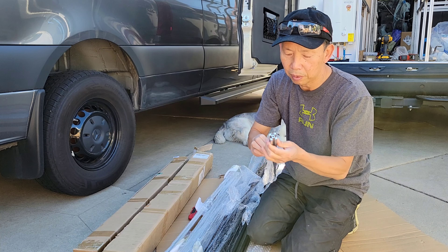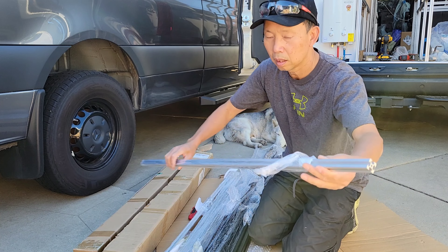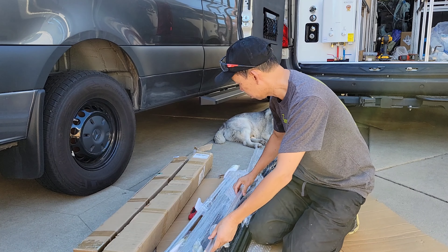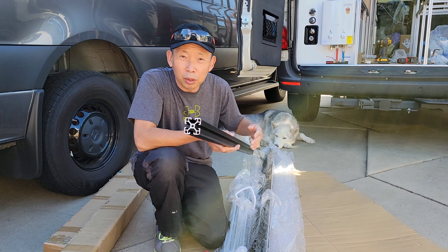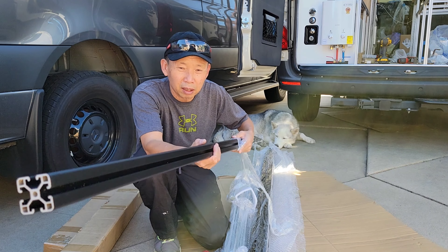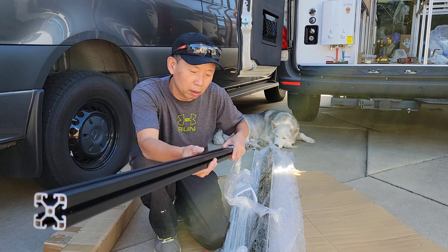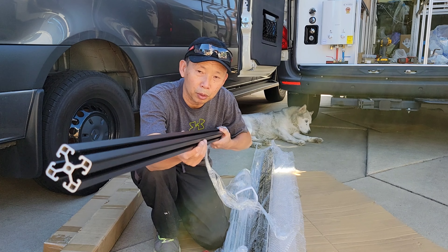Another size is the smaller ones — these are the clear aluminum. These are also perfect if you plan to make a roof rack for your van for solar panels or anything on the roof. This is a perfect size for that — super strong, and you can build your own. It's cheaper than buying a whole roof rack.